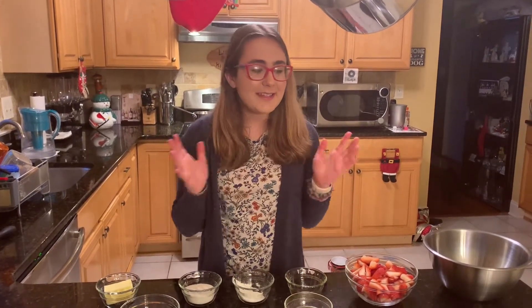Hi, I'm Arianna and today we'll be making Mexican baked strawberry empanadas.